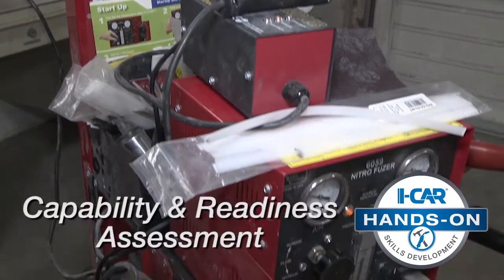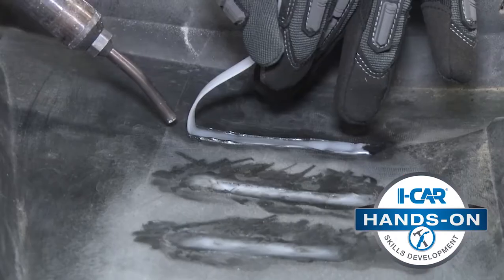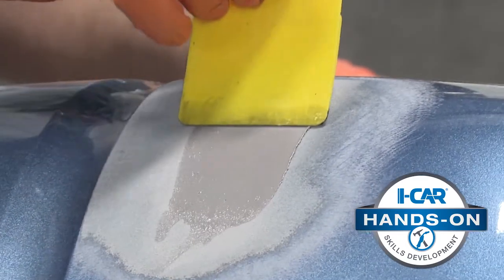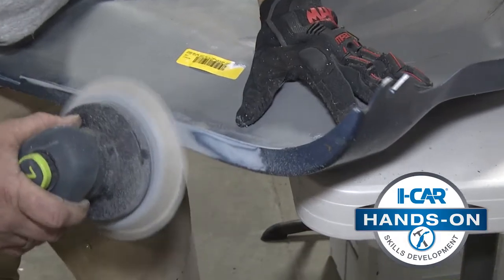After the iCAR capability and readiness assessment, you'll be learning on your shop's verified equipment, making it easier than ever to use your new skills on your very next plastic repair.